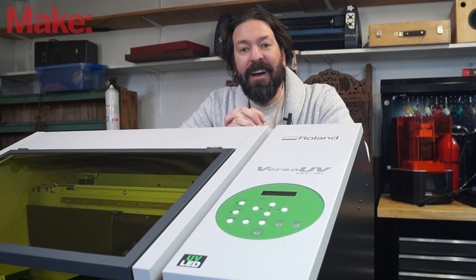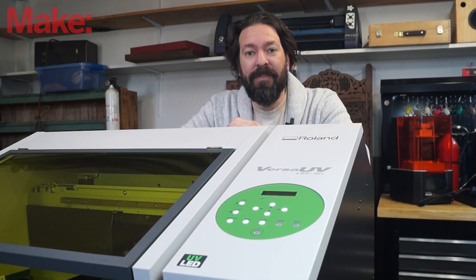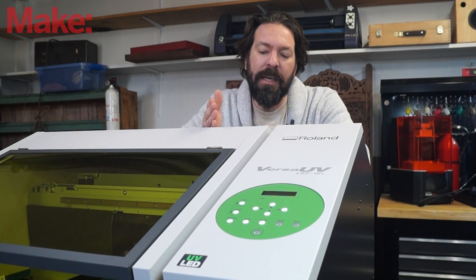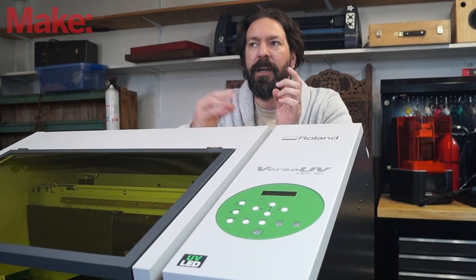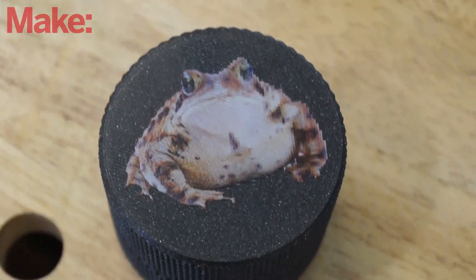One experiment I wanted to do — I asked them if it would print on 3D printed materials and they said they couldn't tell me for sure whether it would or not. I suspect that goes back to legal reasons and whether they've tested all the variations out there. So of course I just printed something and threw it in there and tried it, and it worked just fine. This printer is freaking awesome.